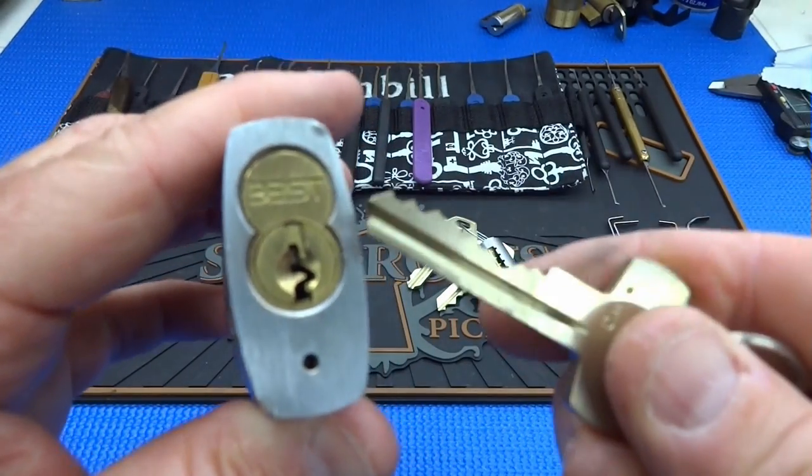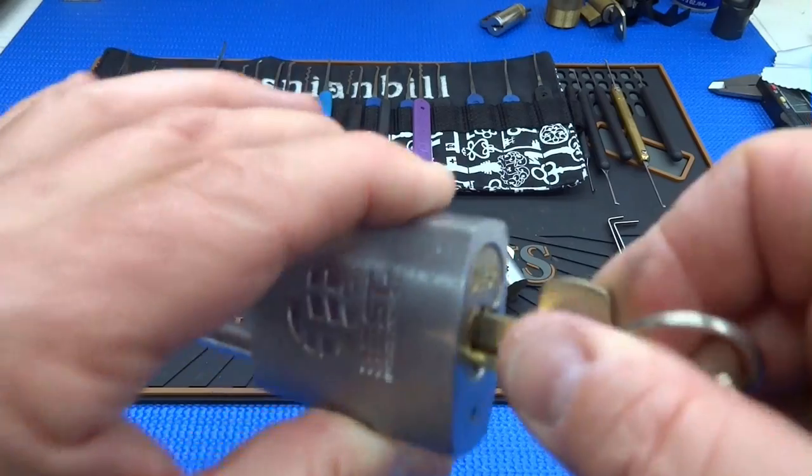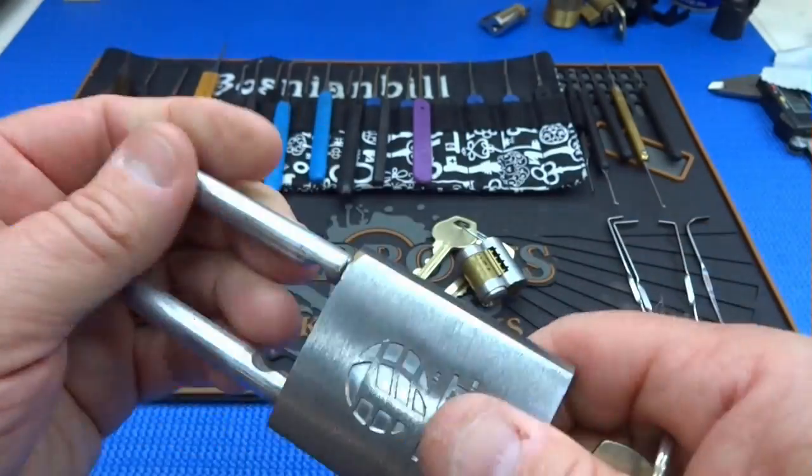The operating key is quite different. The operating key does not remove the core — it simply operates the lock normally. That's the key we give to the office workers or the people who are authorized to open those locks.